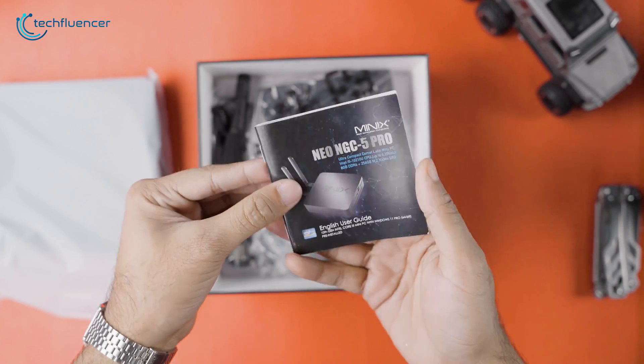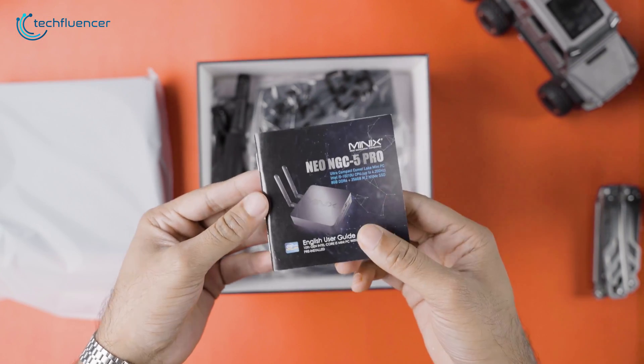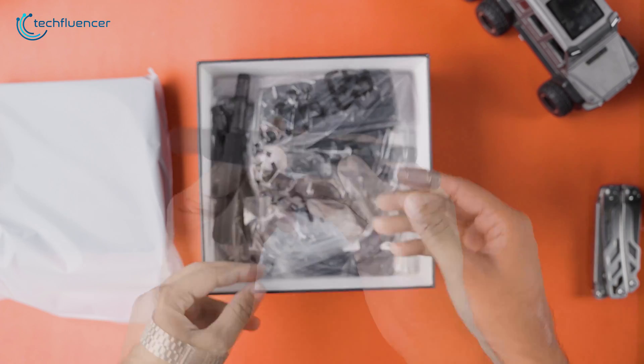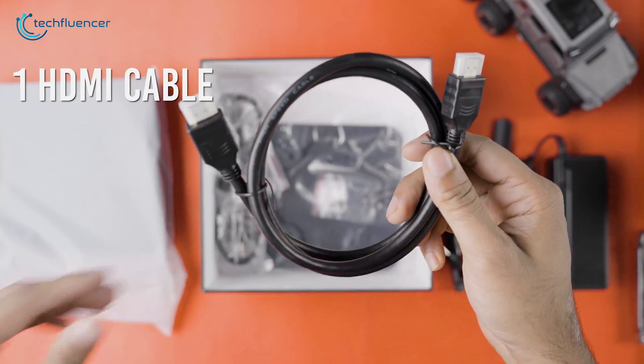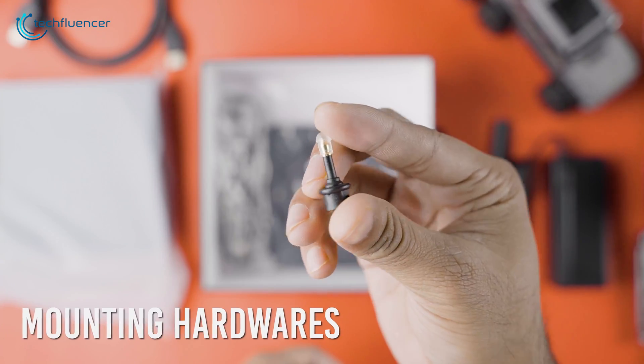Beneath it, we get to see a user manual with some information regarding the PC. We also have two Wi-Fi antennas, a 90-watt power brick, one HDMI cable, and some mounting hardware.